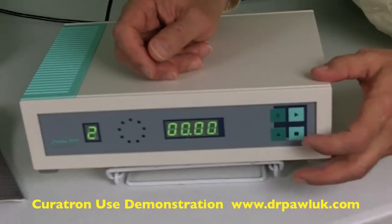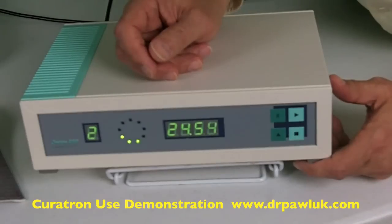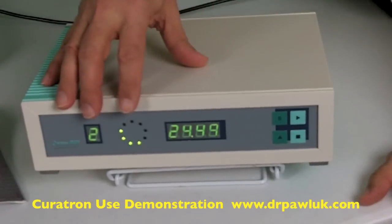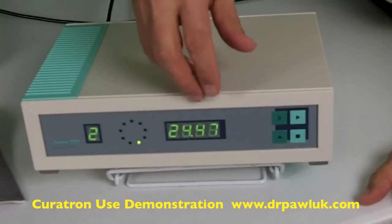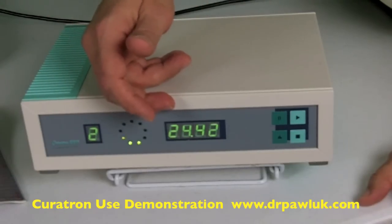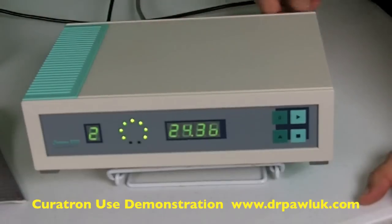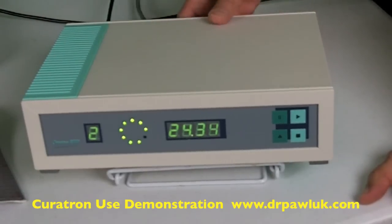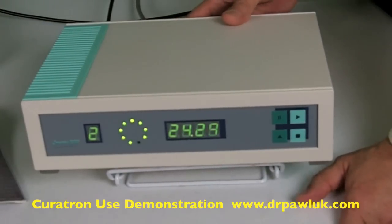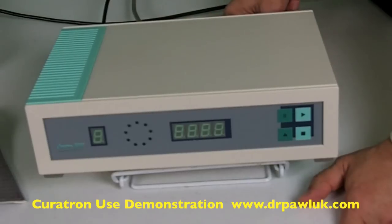Normally, you can just press the start button again and it will start counting down again. That's basically it. It runs itself for the whole program. You don't have to use the full 25 minutes. When it finishes running, you can press the stop button, then press start again to run it for another period of time. There's also an on/off button at the back of the unit if you want to stop running it entirely.